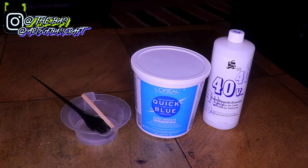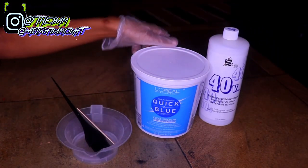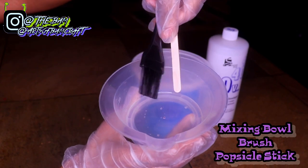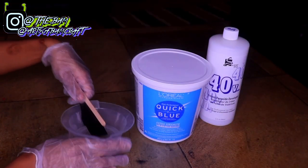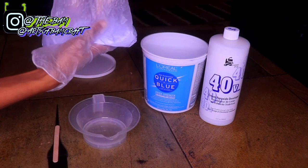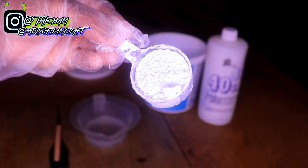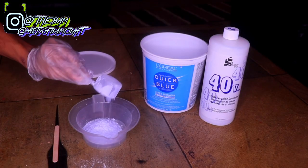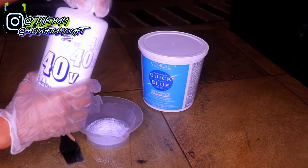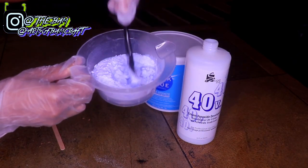What's up, it's Bam and I'm just going to jump straight into this video — I'm going to be bleaching some knots. What you need for your bleach mixture is some 40 volume developer, some quick blue bleach, a bowl, a brush, and a popsicle stick. I'm opening up my bleach and taking about one and a half scoops, but you really don't need a lot — even one scoop is enough.